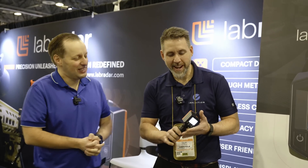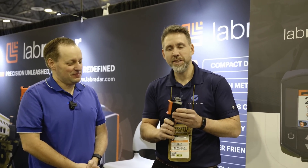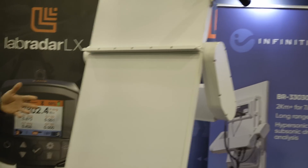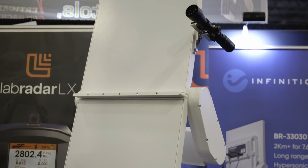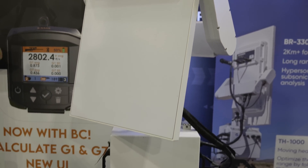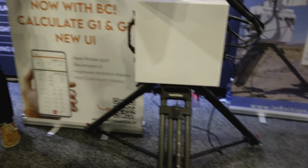This is the LabraRadar LX — a small, compact chronograph for long-range, high-precision velocity measurement. Our company also manufactures large radars that are the ne plus ultra for the defense industry and ammunition manufacturers. All the latest development over the last 10 to 15 years has been done with these big radars, where we measure drag over really long ranges. From that experience supplying NATO countries and partners, we've put advanced calculations inside the LX.